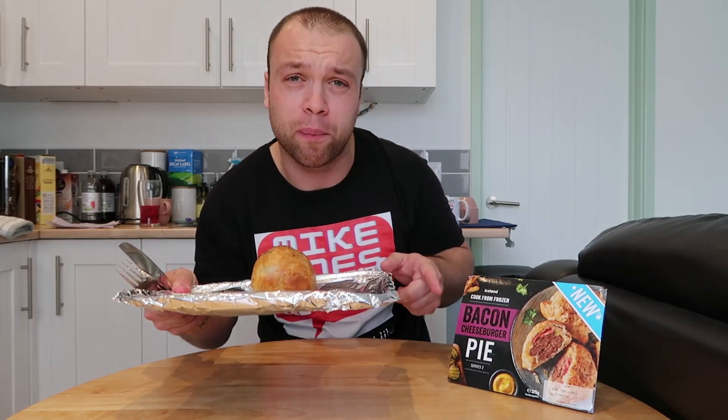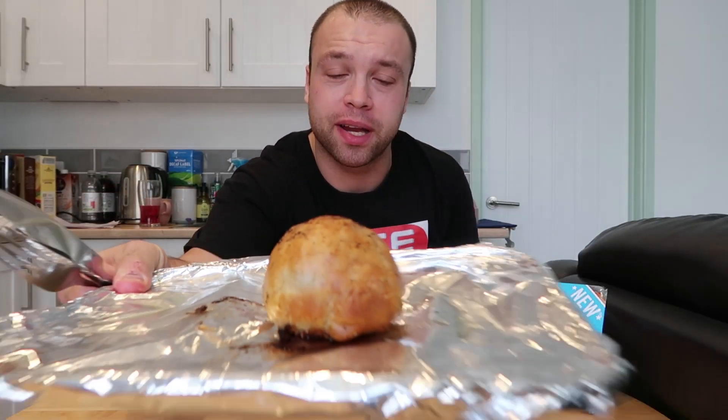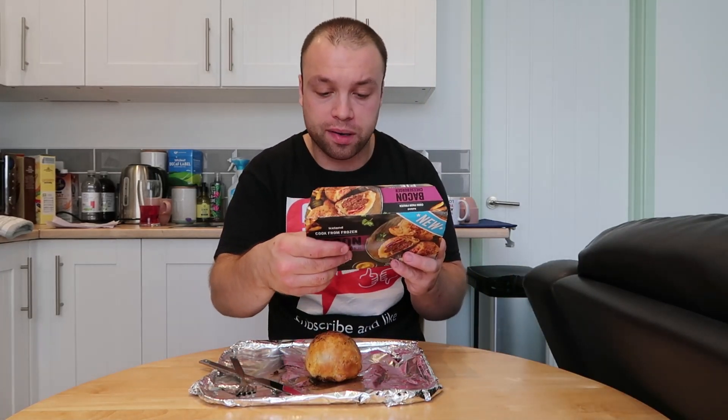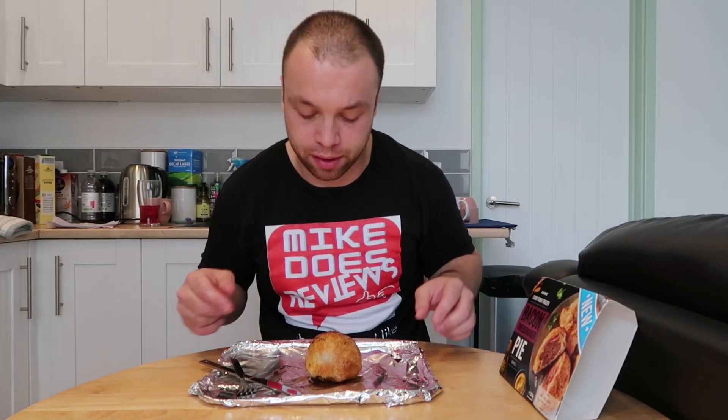It's not like your bog standard pie — there's a bacon cheeseburger inside it. It's a fair old size to be honest. It says pie on the box but you actually get two in there. Look at that old beauty. It's a bacon cheeseburger pie: beef burgers with smoked flavoured streaky bacon and cheddar and mozzarella cheese filling wrapped in puff pastry with a sprinkling of black pepper.